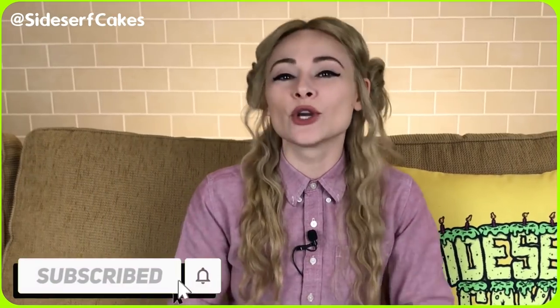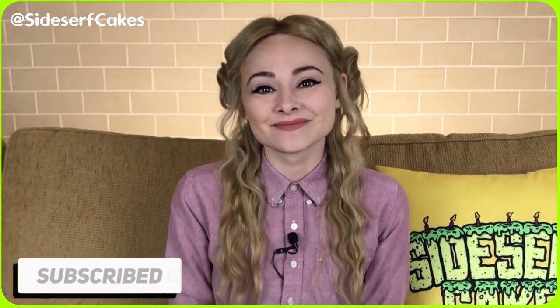If you like this video, let me know by liking this video and also subscribe to this channel for a new cake video every week. So let's get started.